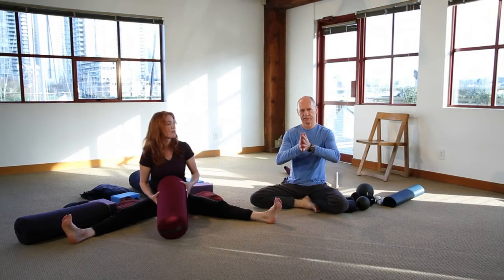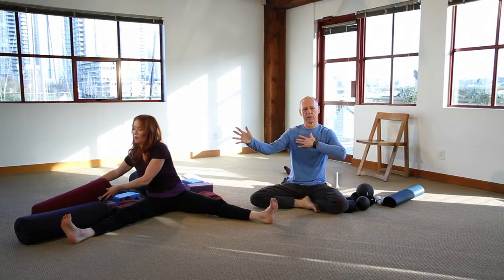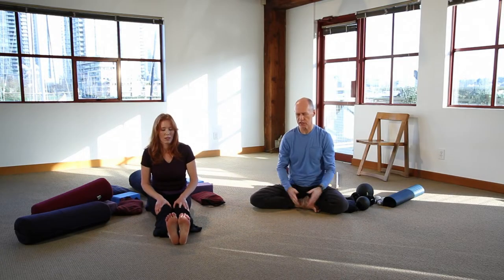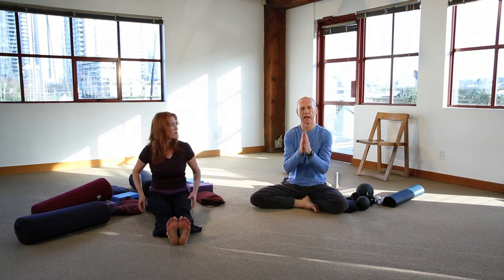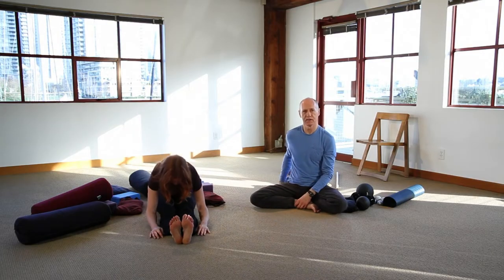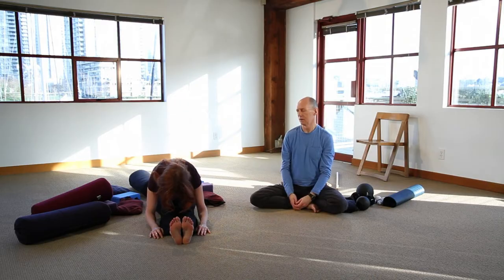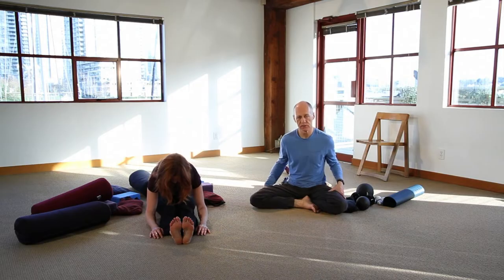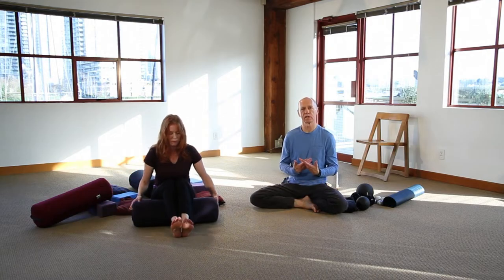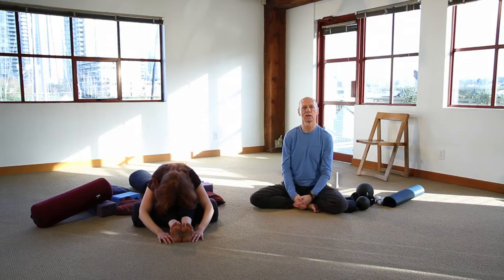We started with feet together in butterfly, then half butterfly, then straddle. Now we'll draw the legs together in caterpillar. As we come into caterpillar, we're changing the dynamics — no longer are the adductor muscles involved; it's pure hamstrings. Again, it's advisable to sit up on a cushion to help tilt the hips. Some people may need multiple cushions. On the other hand, if it's the hamstrings that are tight and prevent coming forward, bending the knees and putting a bolster underneath releases the hamstrings, allowing you to come forward enough so gravity can draw you down.